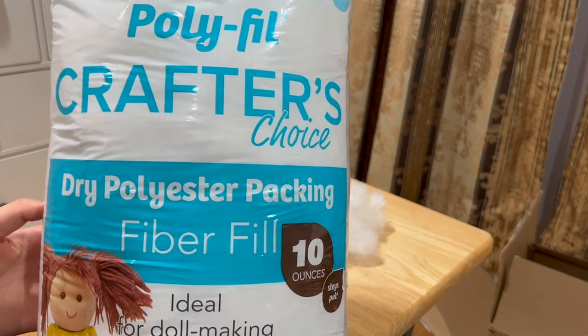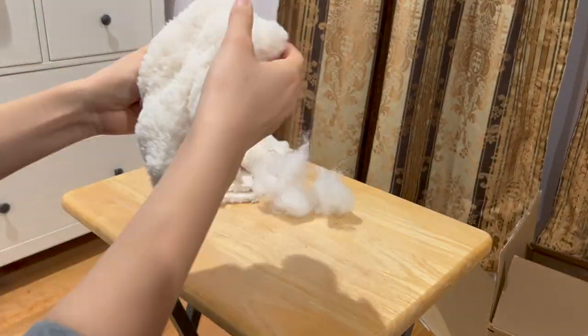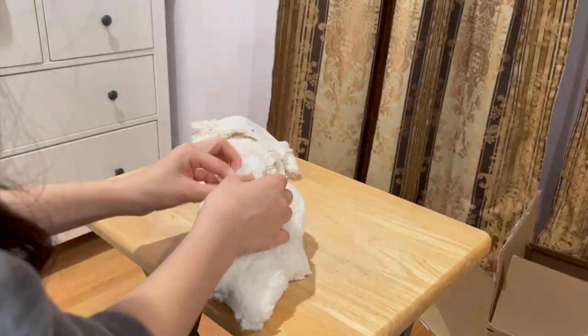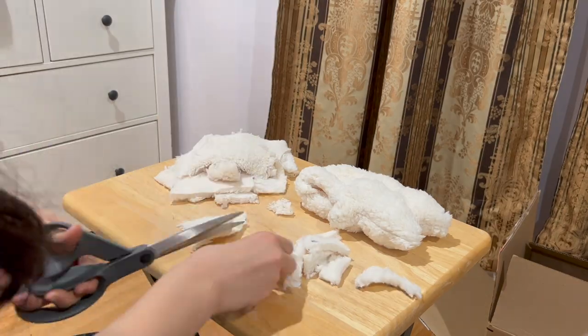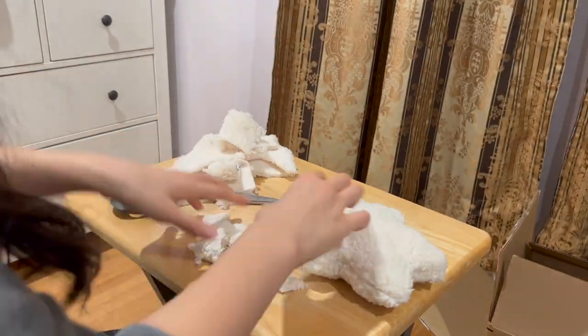Stuff the bear with your filling of choice. I ended up using polyester packing fiber fill and leftover fabric scraps from trimming the bear. I recommend cutting up your leftover fabric scraps before stuffing the bear because it's easier for smaller pieces to conform to your bear shell.